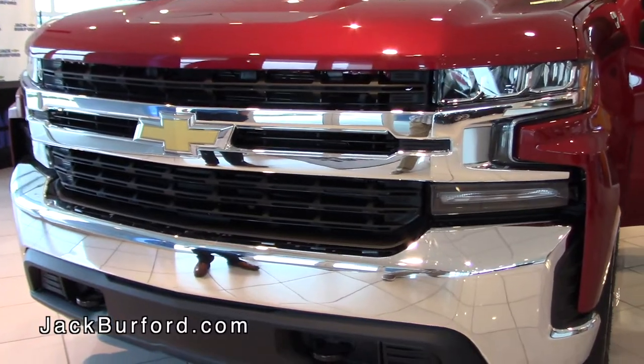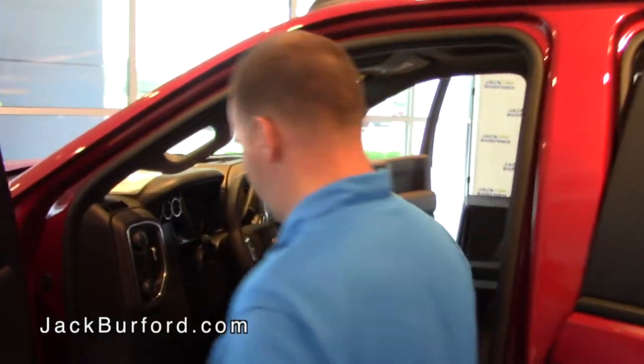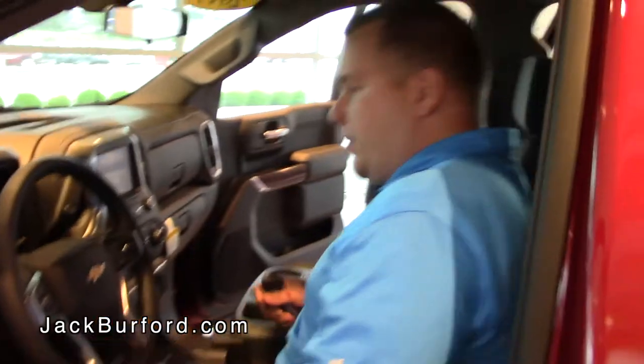Hey everybody, this is Josh Bergerson at Jack Burford Chevrolet. I'm here to introduce this all-new 2019 Silverado LTZ Z71. Let's hop in — I'll show you some of these great features inside this vehicle.